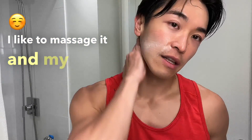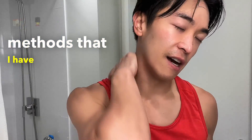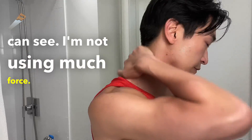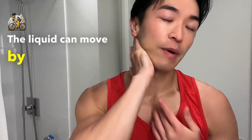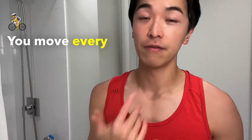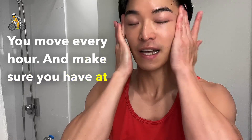I put a lot of plant extracts with this cream. I like to massage it into my skin using those methods I've taught you — very gently, as you can see. I'm not using much force because it's not about force; it's really about moving the liquid. The liquid can move by itself if you move enough.